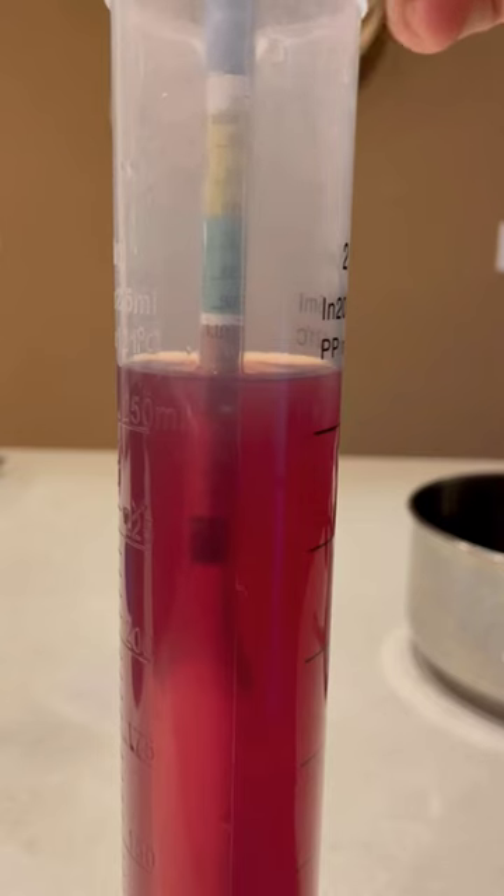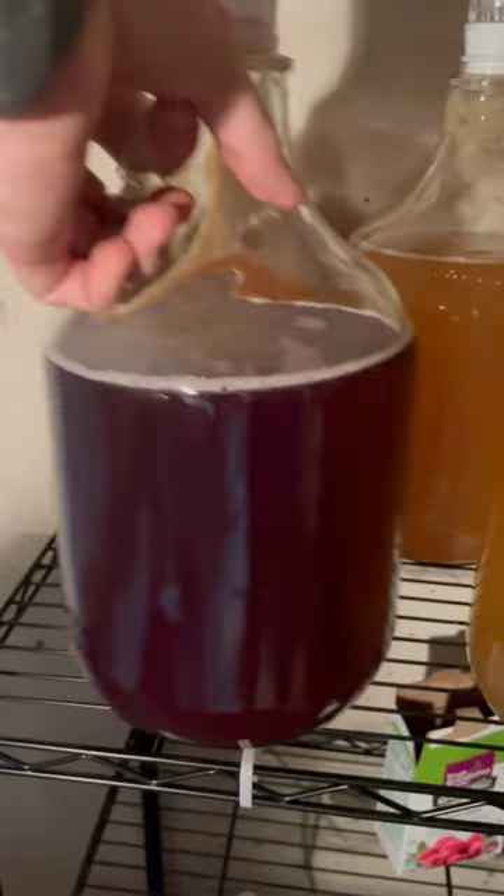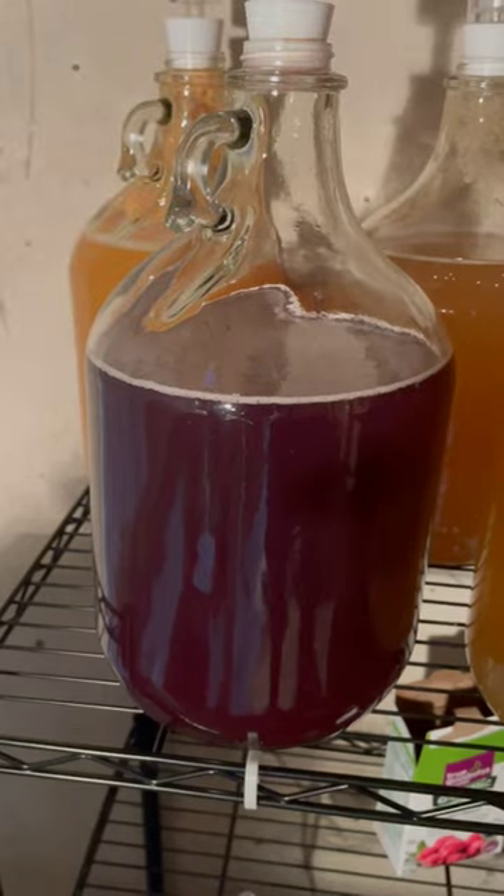Top it off with that sweet sugar. Take your gravity measurement to figure out how much food your yeast will have. Then add your yeast, and then learn patience. Subscribe and come back once it's done fermenting.